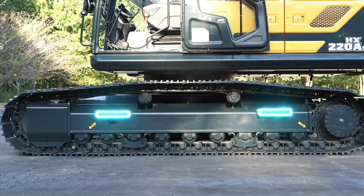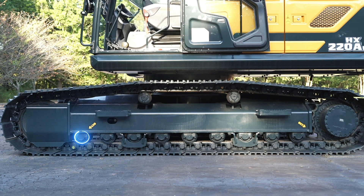We have nice wide steps for getting up and down on the machine — the inside is welded and the outside is bolted. You'll notice we have a total of nine track rollers; most of the competition have eight. This gives us a quieter ride, helps keep the chain cleaned out, and prevents detracking.